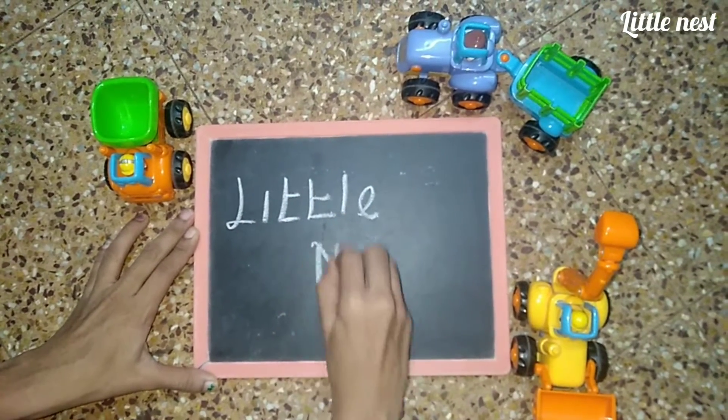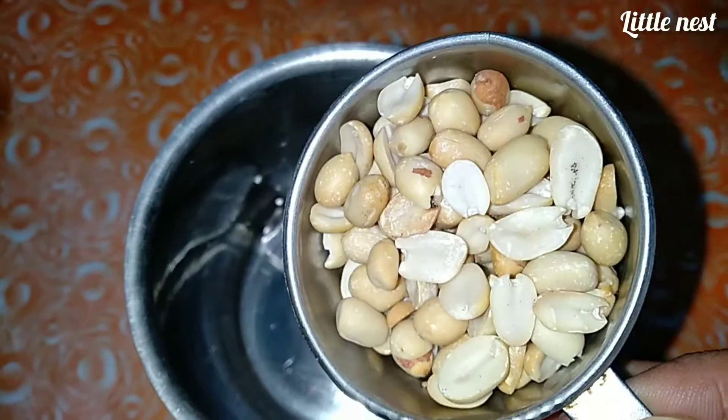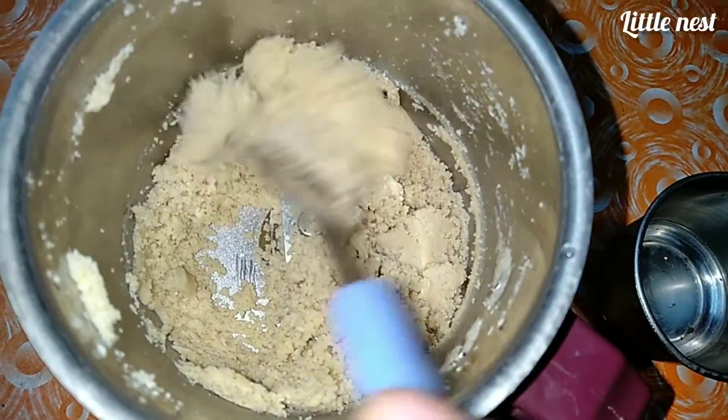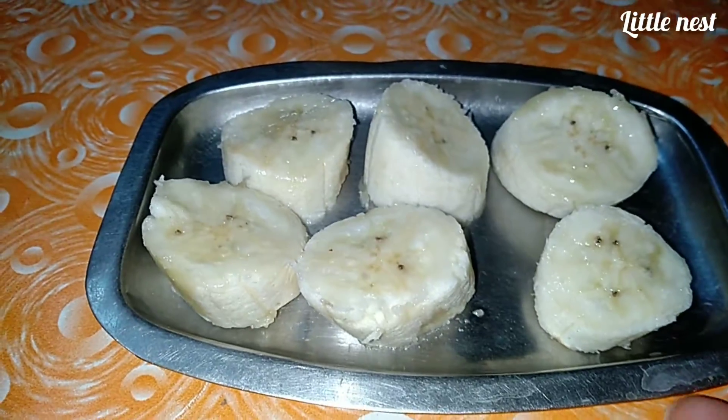Welcome to LittleNest. In our LittleNest, we have a chocolate peanut pudding. We can mix it in a quarter cup and mix it in this texture. This chocolate pudding is also healthy.